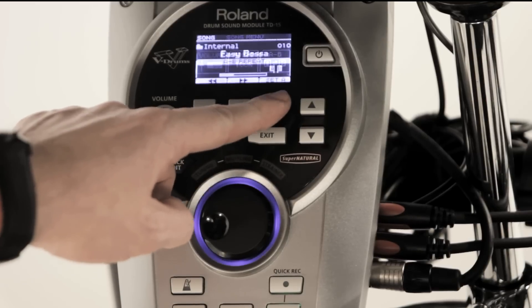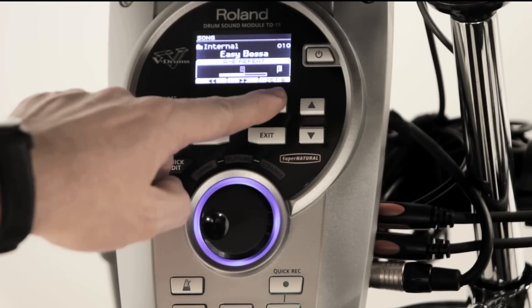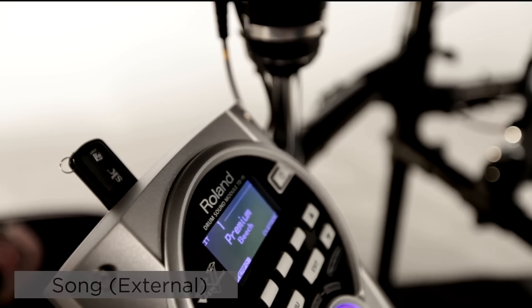If you really want to practice the same section of a song, maybe in preparation for a gig, just select the A-B function to repeat the same segment until you perfect your technique. If you want to play along with external audio data, simply save the song onto a USB key, plug it into the USB memory port and playback.